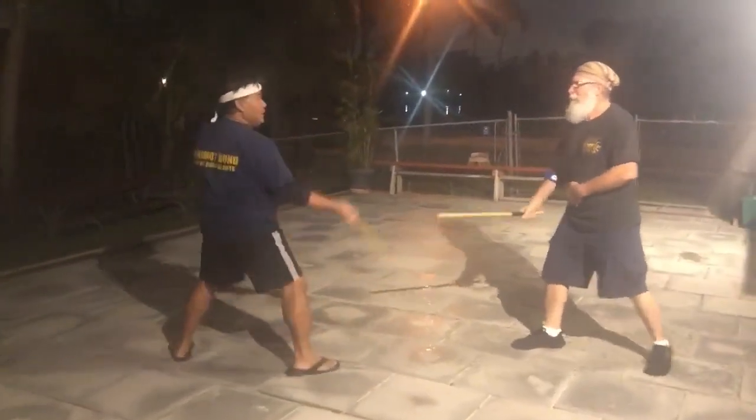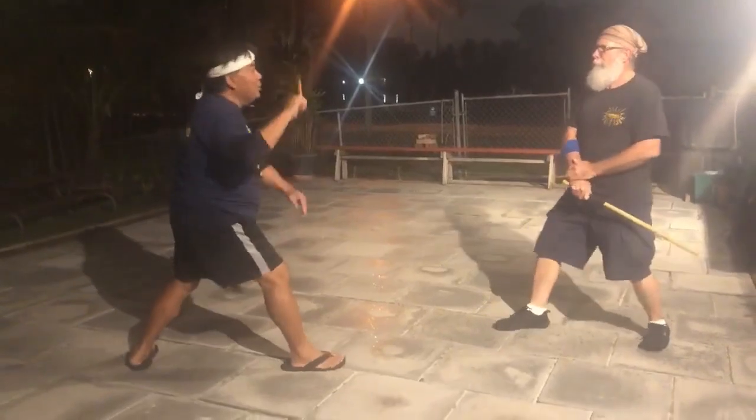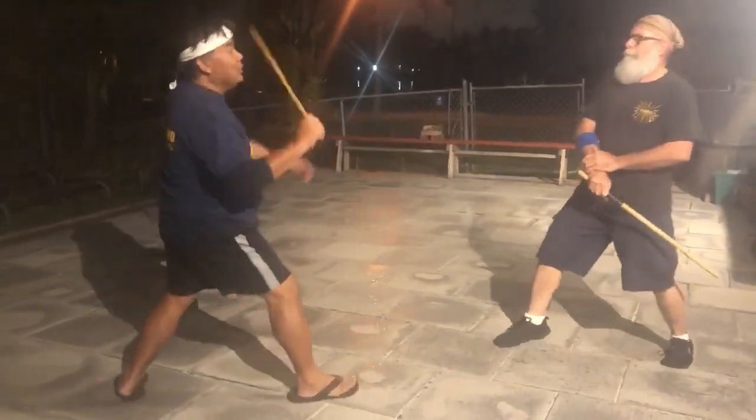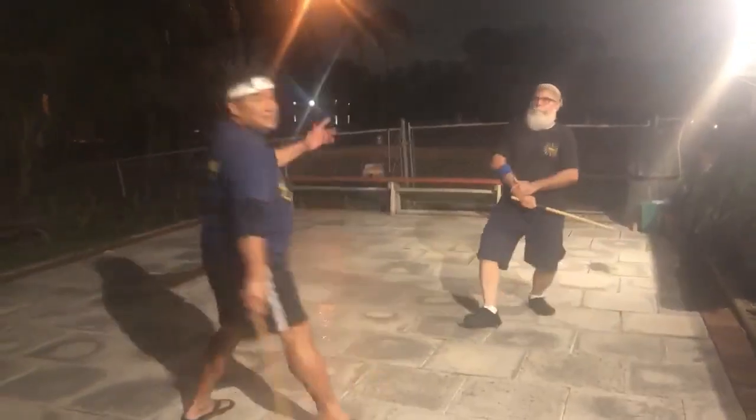One of the whole things when you come up sparring — you want to shut down the weapon first. And that's what you want to do. And when you shut down the weapon, you can follow through. See? One.